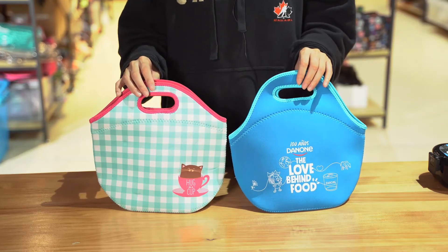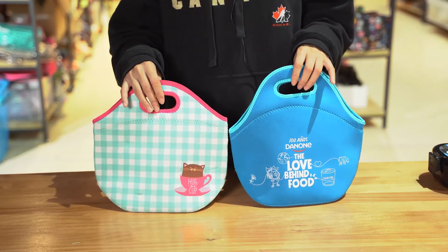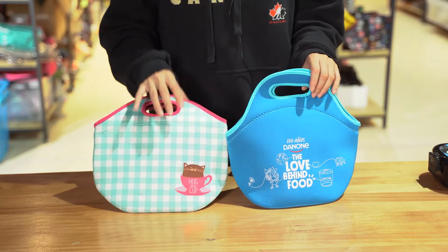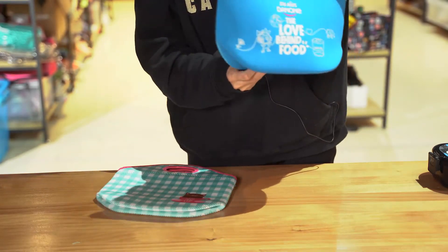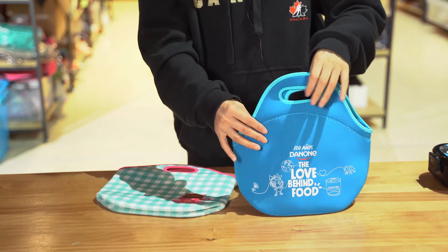This is a traditional and classic lunch bag. You can see this material is new premium, and you can see the printing on both sides, this color...